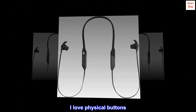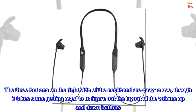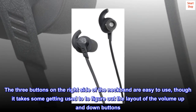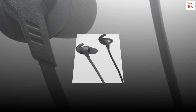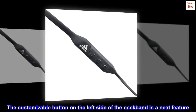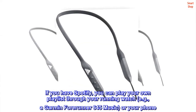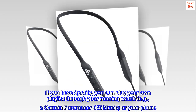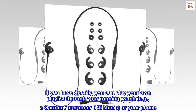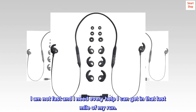I love physical buttons. The three buttons on the right side of the neckband are easy to use, though it takes some getting used to in order to figure out the layout of the volume up and down buttons. The customizable button on the left side of the neckband is a neat feature. If you have Spotify, you can play your own playlist through your running watch — for example, a Garmin Forerunner 645 Music — or your phone. I am not fast and I need every help I can get in that last mile of my run.